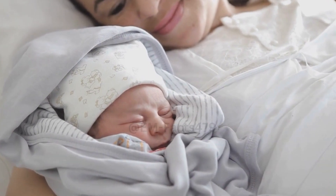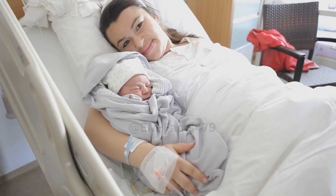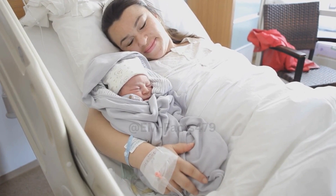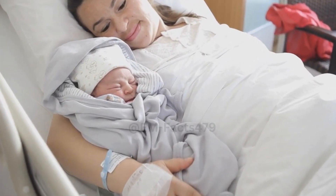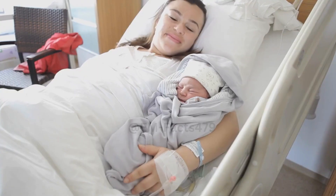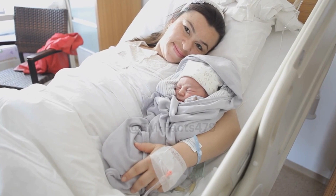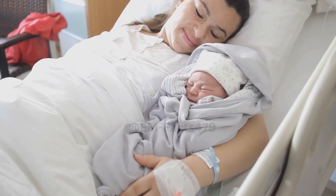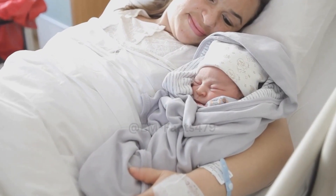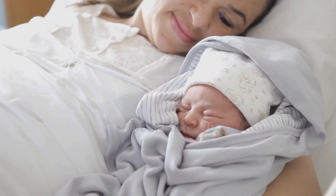The Hand Expression Technique. Now, let's get into the technique itself. Gently massage your breasts to stimulate milk flow. Place your thumb above your areola and your fingers below, forming a C shape. Press your thumb and fingers towards your ribcage, then roll your fingers together. This motion helps to express milk from the milk ducts.